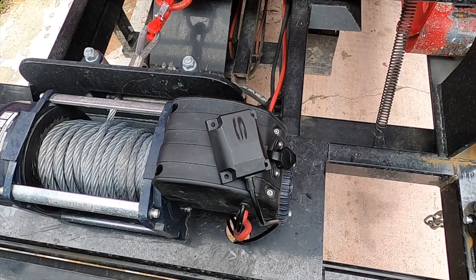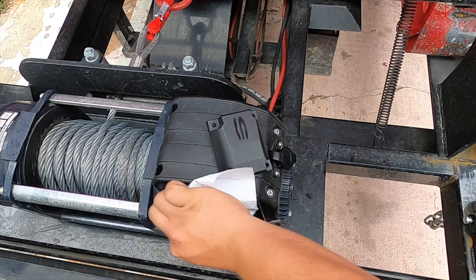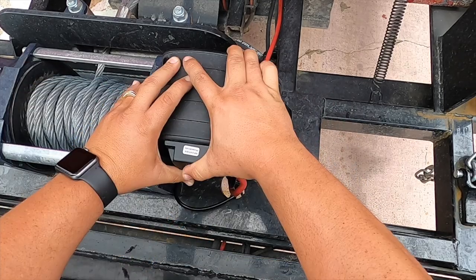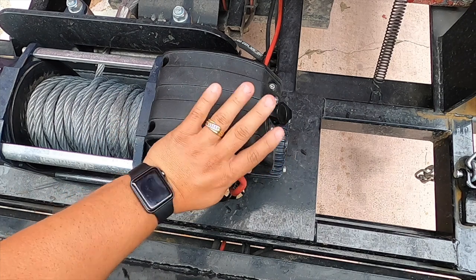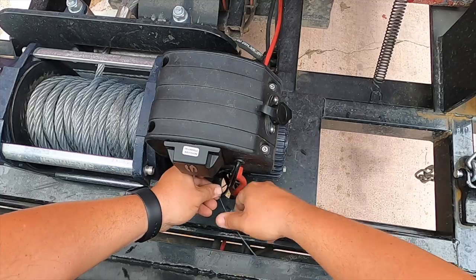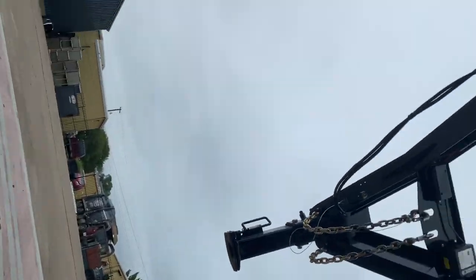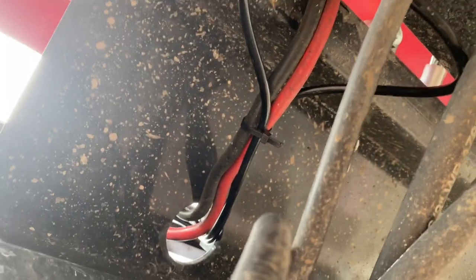I've got a little bit of rubbing alcohol to wipe this down so the double-sided tape can stick really good. Put it facing down so the cord goes down there as well. Going to zip tie it right here, then go under the trailer and hook up the wires that way. Zip tie it down here too — and that, you guys, is pretty much all she wrote.